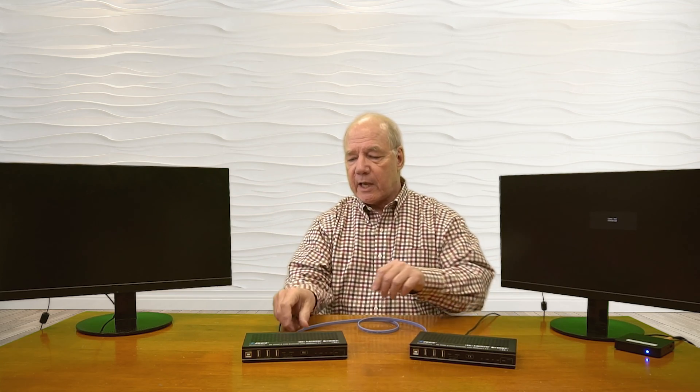Now we're ready for the network connection between them — that has to be a CAT6 or CAT7 cable. I have a short CAT6 cable I'll use for that, plugging it into the receiver and the other end into the transmitter.